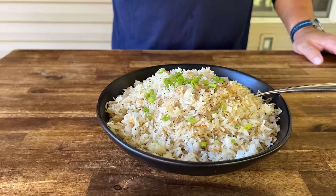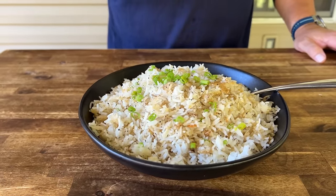One of our most requested recipes, one of our staples — crispy garlic rice. Here we go.